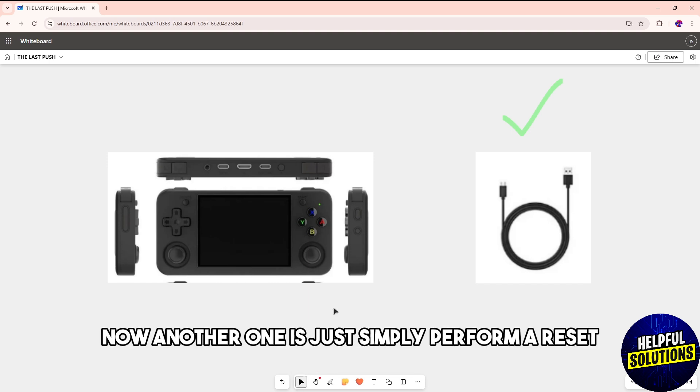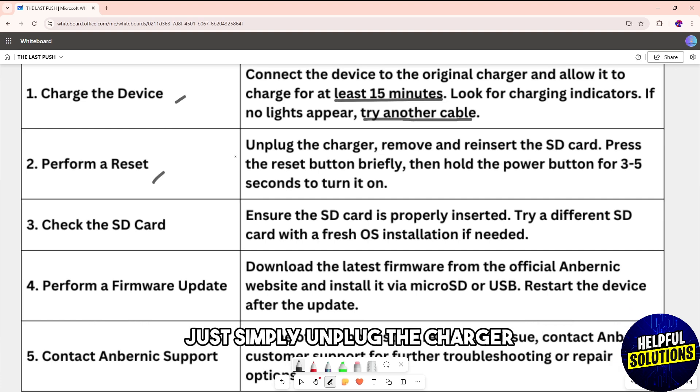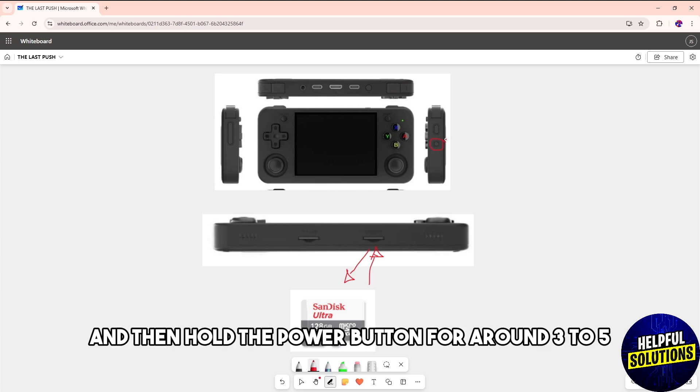Another solution is to simply perform a reset. Unplug the charger, remove and reinsert the SD card, and then press the reset button briefly. After that, hold the power button for around three to five seconds to turn it on.